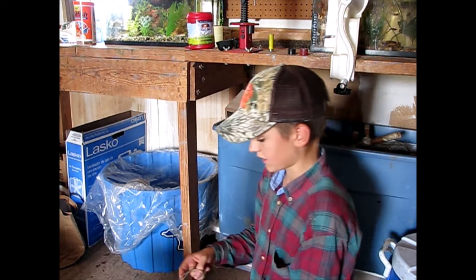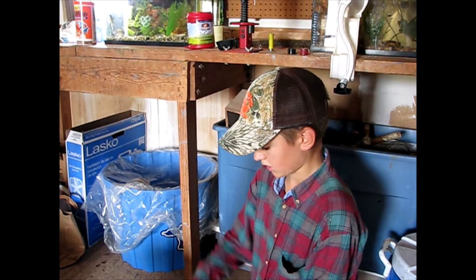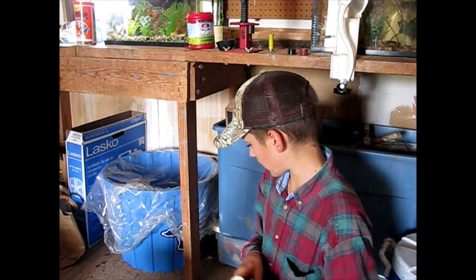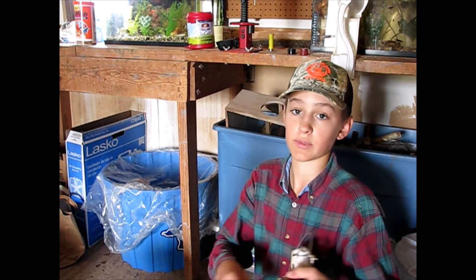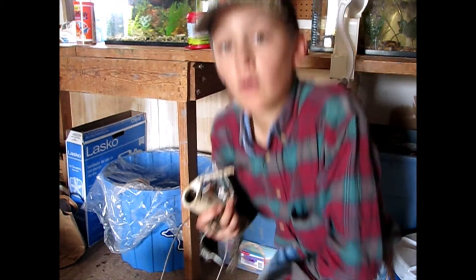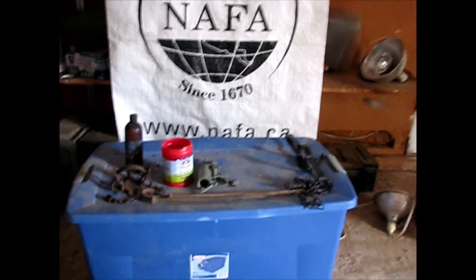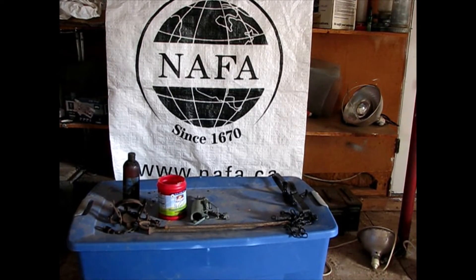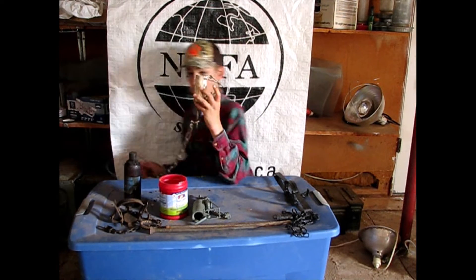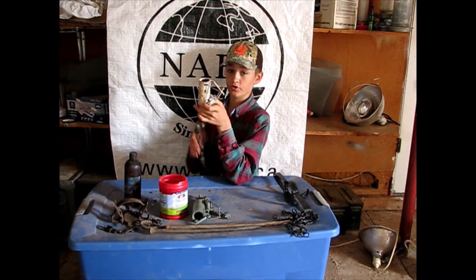There are lots of places that sell DP starter kits — Trappin' Coons, Trappin' Time TV, they have a website where they sell starter kits; Minnesota Trapline Products; probably F and T as well. My favorite DP is the Duke. I've trapped lots of coons with these and haven't had a problem with them. They're a nice sturdy little trap.